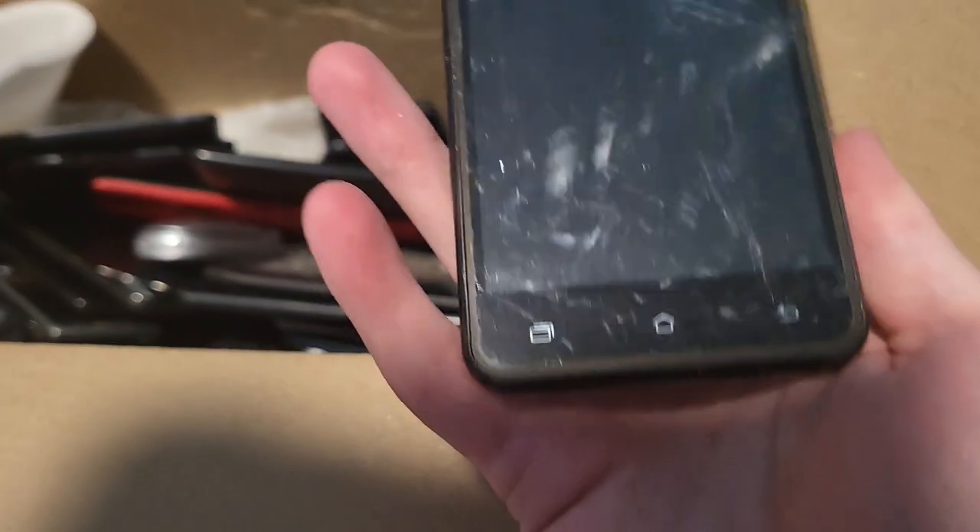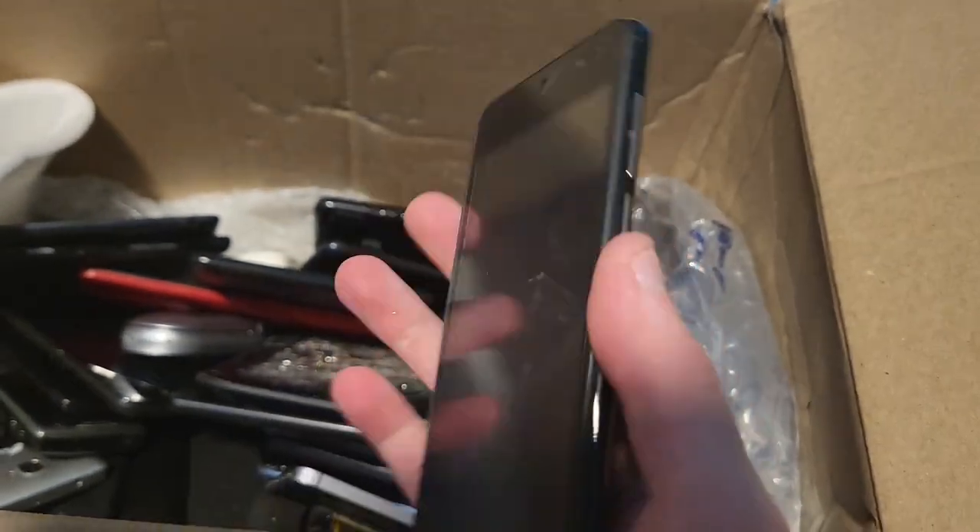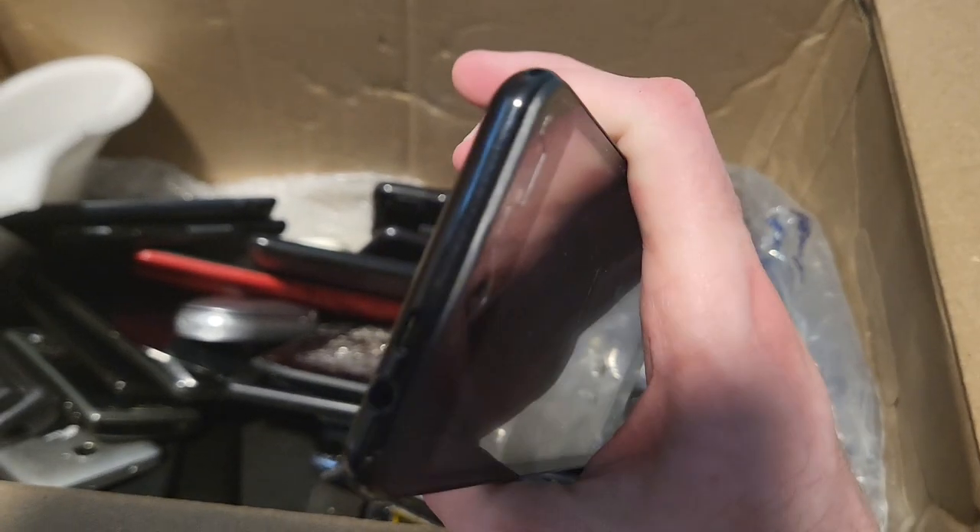Then I got this — what the heck? Is this a model S21 Ultra? Bro, is this a fake Samsung Galaxy S21 Ultra? What the frick is this? I think this is a fake S21 Ultra. It's so bad — S21 Ultra, what the frick. This is hilarious. Whatever, I'll put that away.